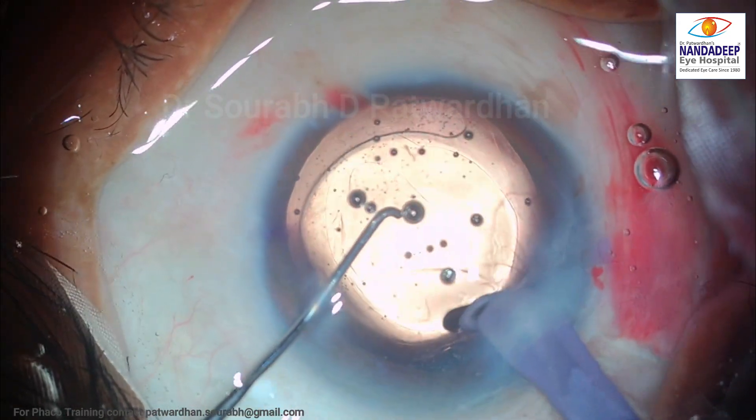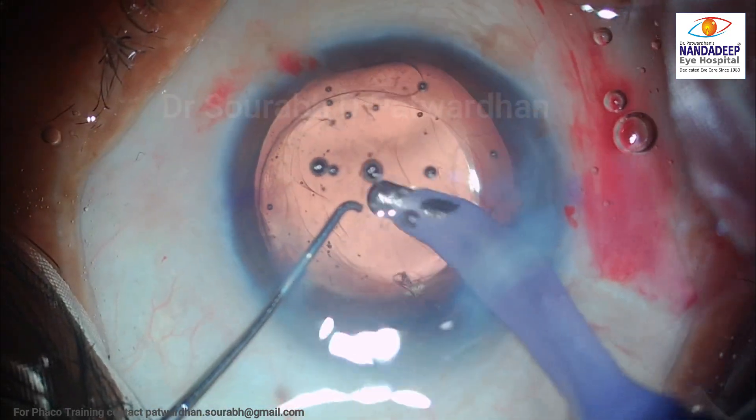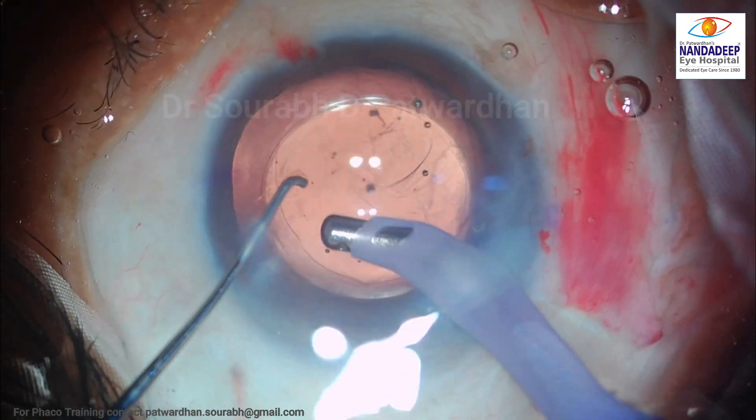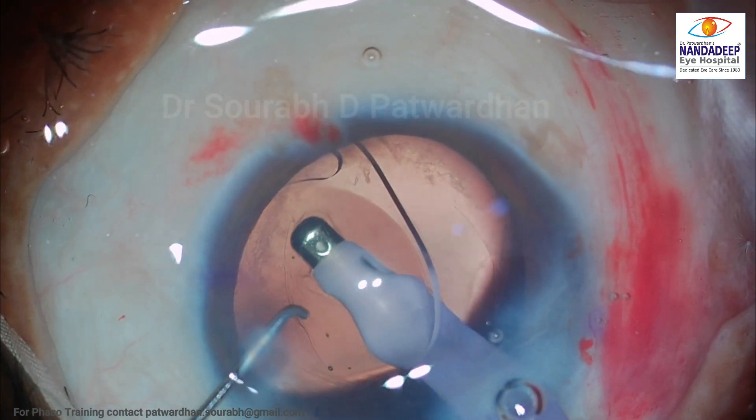As you can see, I approach the sub-incisional cortex and it has already become loose — it comes off very easily. So that is the end of cortex aspiration, and this is how we can utilize the IOL for loosening the sub-incisional cortex.